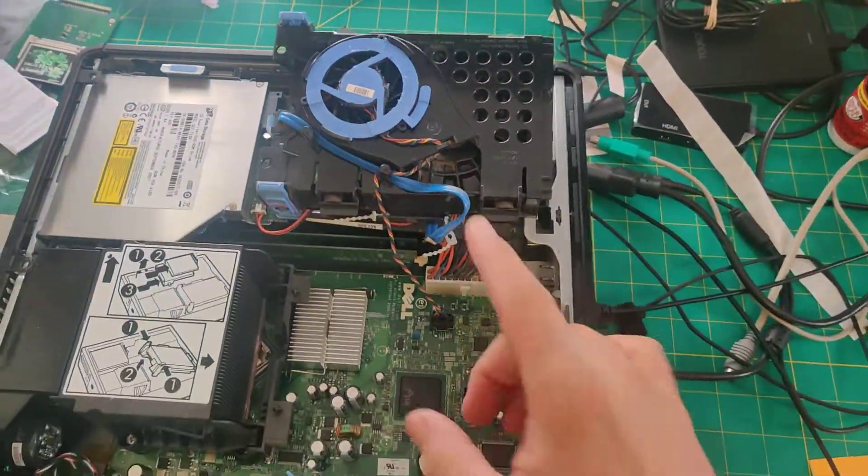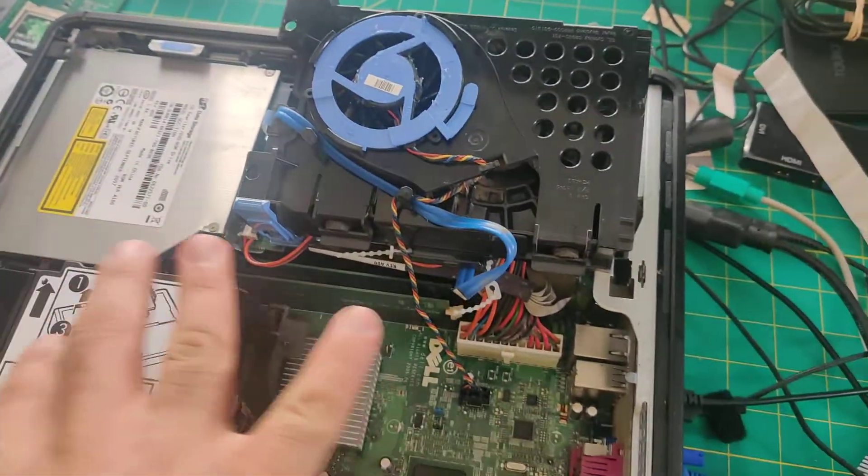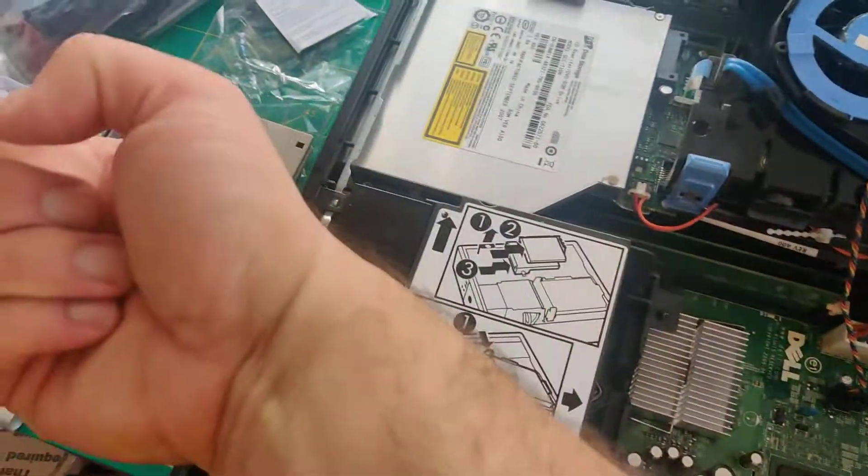The way that this computer's cooling system is set up is kind of cool too. This is like a solid heat sink, and this is the fan that cools the hard drive and the CPU by blowing air that way.